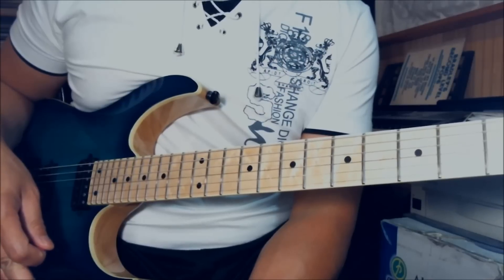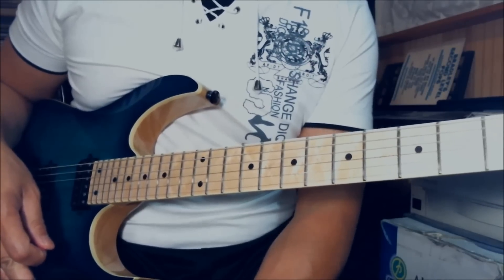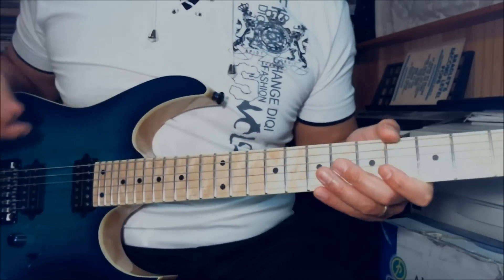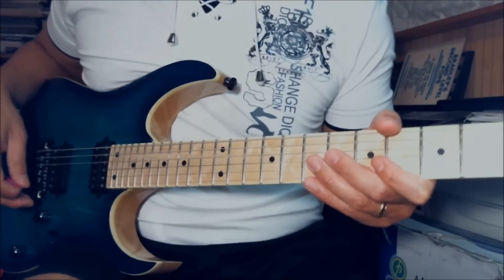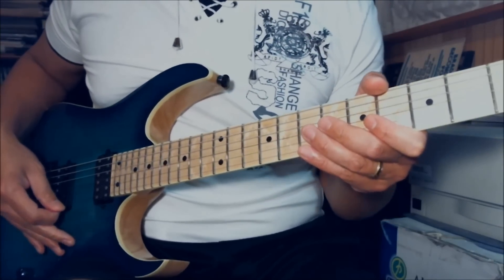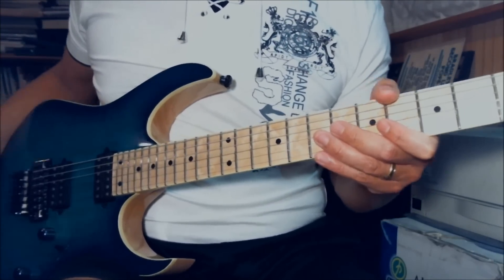Before we talk about the intro to this song, let's cover a couple of things. I'm using the ROG 652 Ibanez. For the intro, what I'm going to do is put it in the second position of my five-way switch.